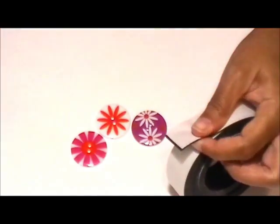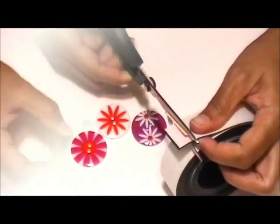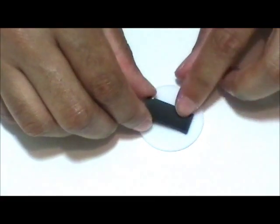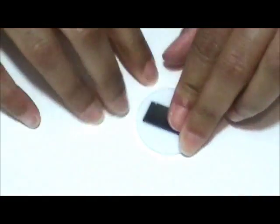Simply cut a small piece of magnetic tape and adhere it to the back of the buttons. You can decorate the buttons by adding acrylic gemstones.